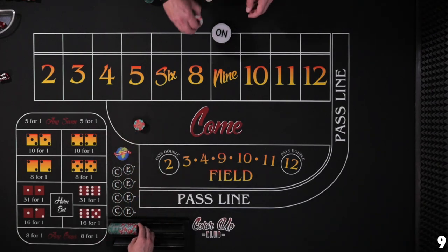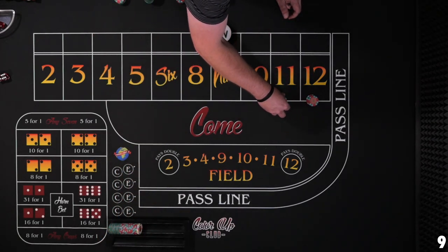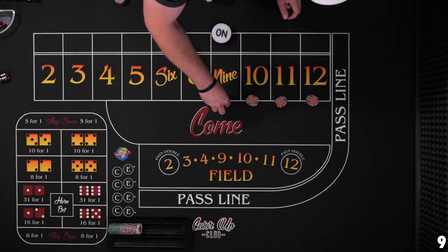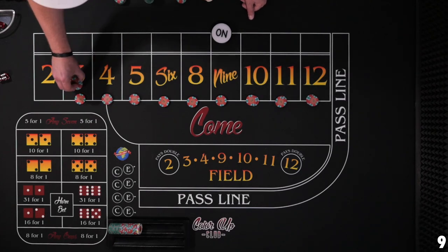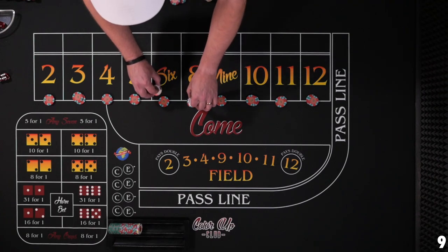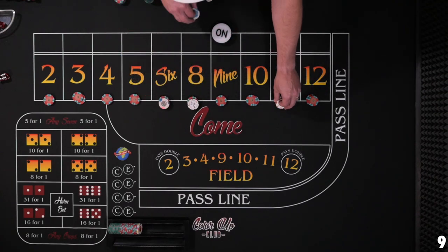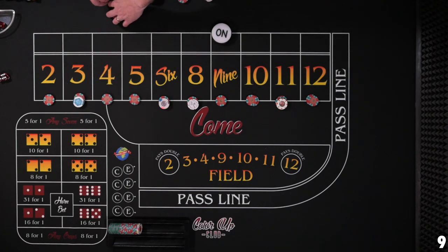I'm going to give them two and change, and that'll be enough to cover all the numbers — 10, 20, 30, 40, 50, 60, 70, 80, 90, 100, 104, and 108. Got all the numbers covered and we're ready to go. On the first hit, these inside numbers we power press. These outside numbers pay so good we could just press them up with the hit. So let's see what happens.